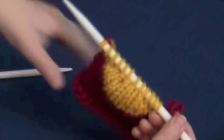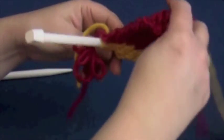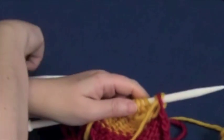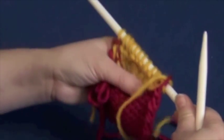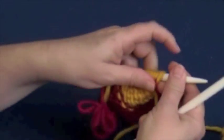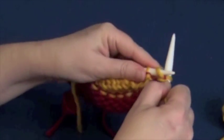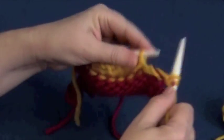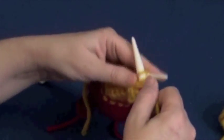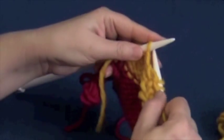Now we have to purl back to pick up the wraps on the purl side — if you look closely, you can actually see them. Notice the nice little cup shape here — you can see how that makes a heel. The thing about short rows is if you work them at the top of the garment it pushes it up; if you work them at the bottom it pushes it down. You can use it for some edging designs as well. We're going to purl straight across until we reach those wrapped stitches.